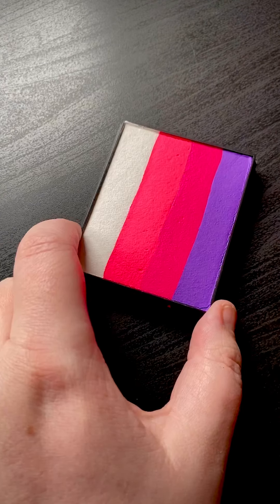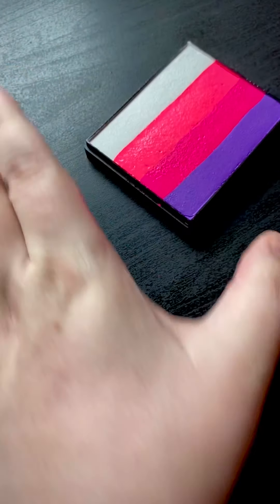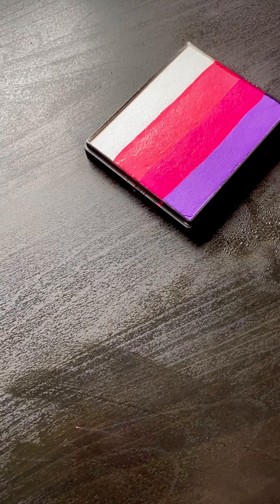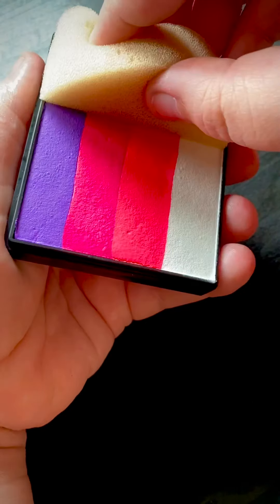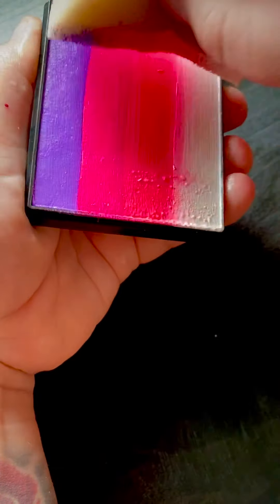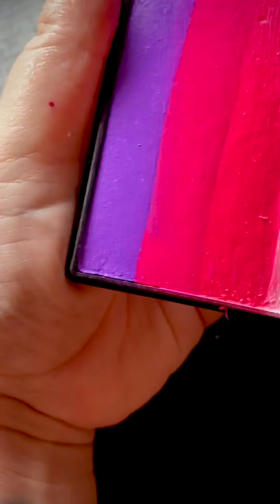I'm quickly going to spray my cake and get my sponge, spray my sponge — maybe a little bit more — and then I'm going to dry my table. Loading up pretty well; might just spray the cake off the table once more.